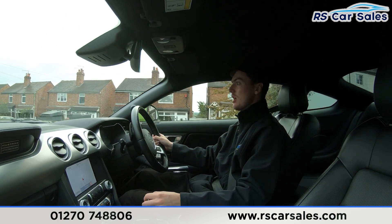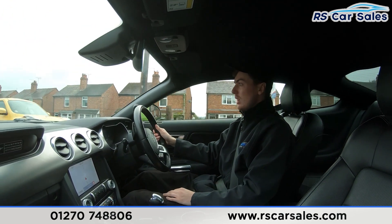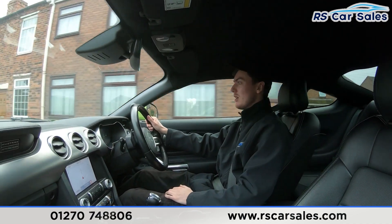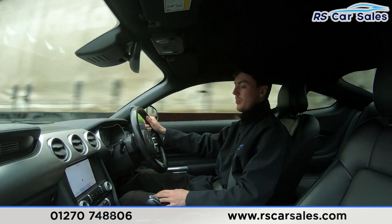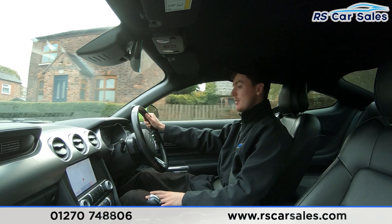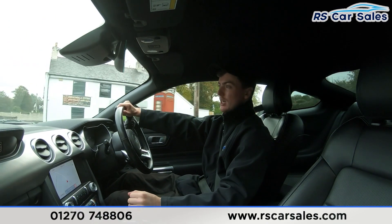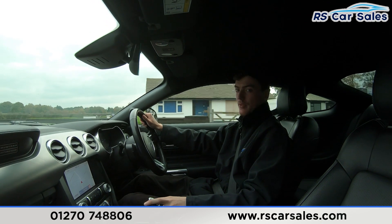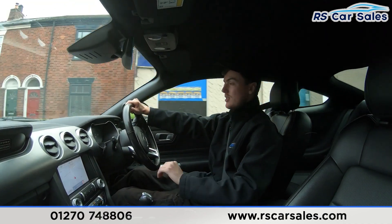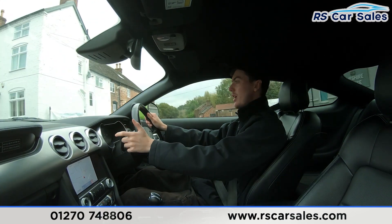Throughout this video test drive you'll notice we're free from any unwanted knocks or bangs. The full leather interior is very comfortable — you could easily do two, three, even 400 miles and still get out feeling fresh. Both front seats are electrically adjustable, heated and cooled. The main screen in the center is showing the sat nav, full of features. The 55-year Mustang plaque is visible up there, and we have the different drive modes with different steering feel options and rear sensors with reversing camera.